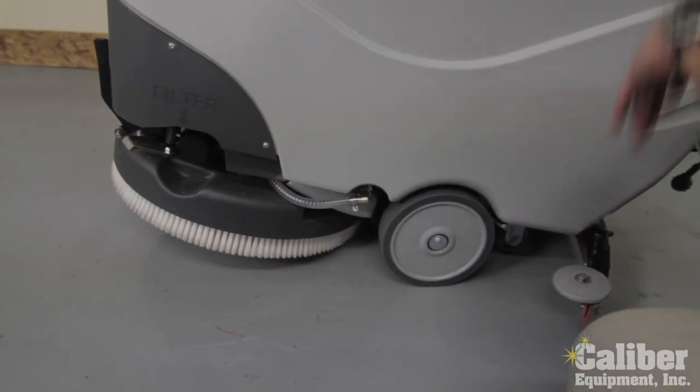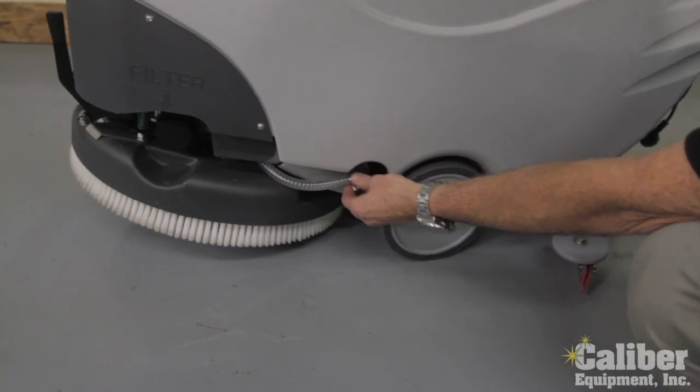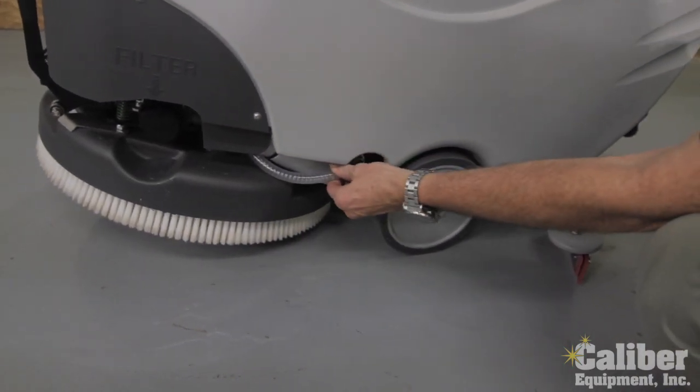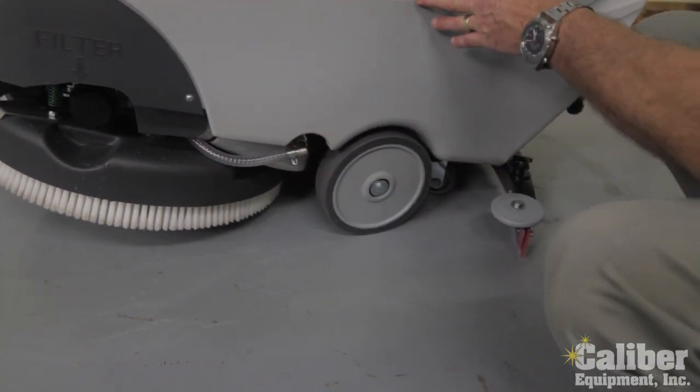As you look around the machine, they've put very heavy stainless steel metal components at all your fittings, so they're very robust and going to take a lot of wear and tear. These are non-marking tires.